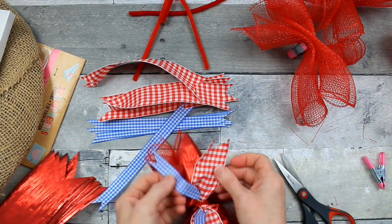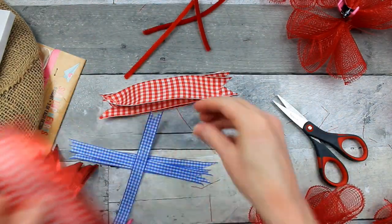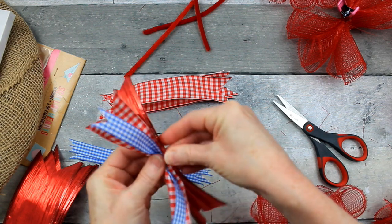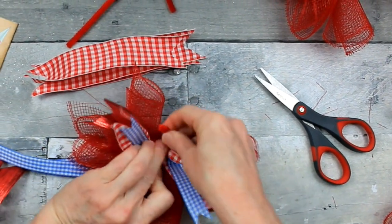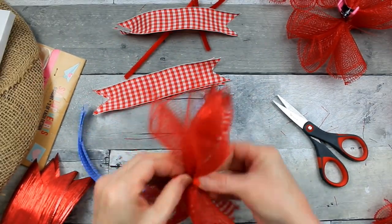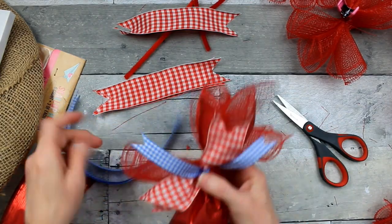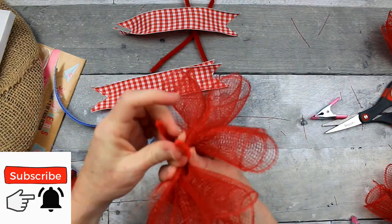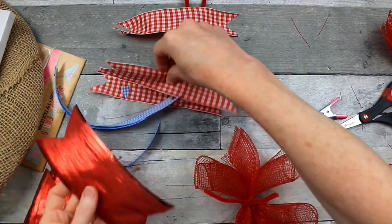They're really cute once they're all fluffed out. The smallest ribbon does not have wire in it, but that's not a problem — it's on top, it's small, it'll stand up on its own. I'm going to do the same thing with the next one — crossing it over and then twisting those around to the back. We're going to continue this process until each one of these little mesh and ribbon pieces are together.